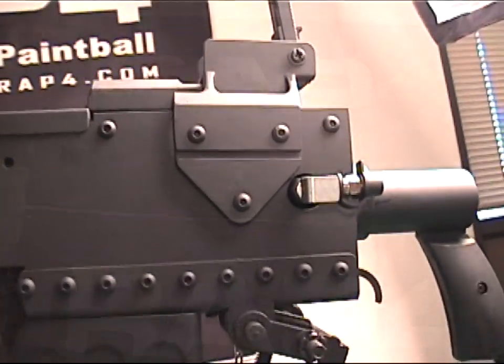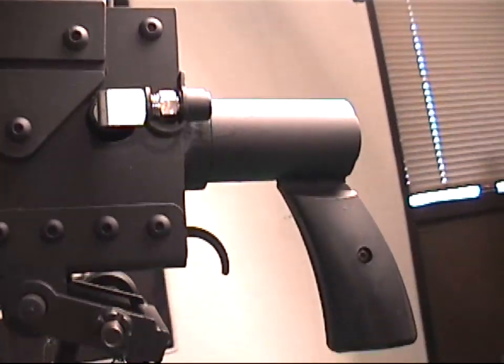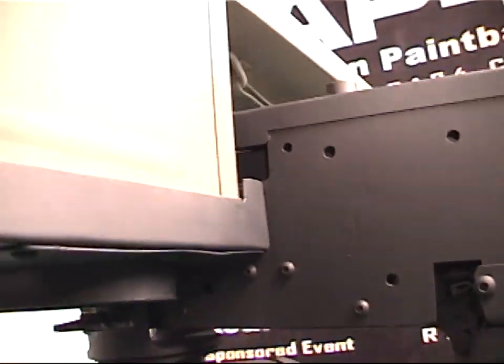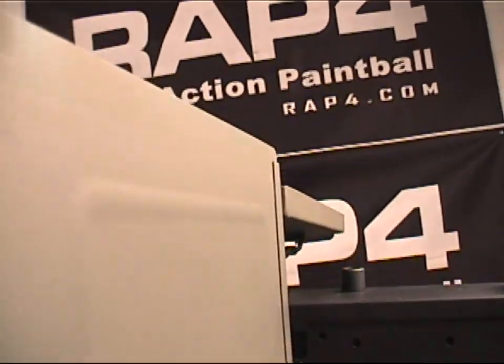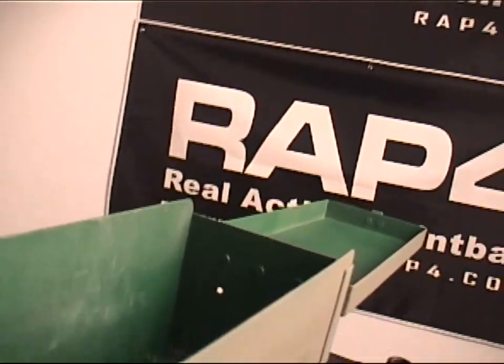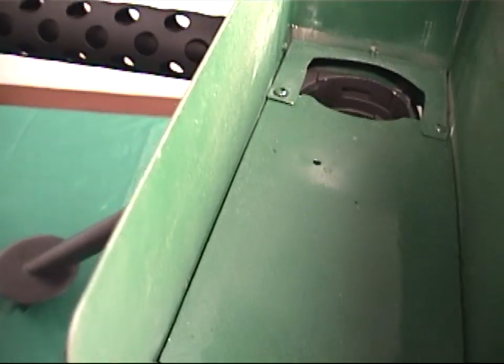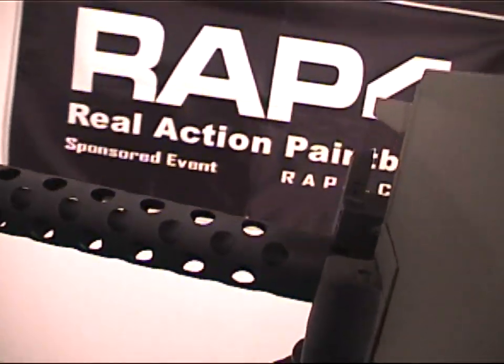Around that powerhouse we've used the M1919 blueprints to build its very likeness, and then we amped it up with an electronics package to give you open-play legal semi-auto and true full-auto modes of 400-plus paintballs per minute, just like the real thing.